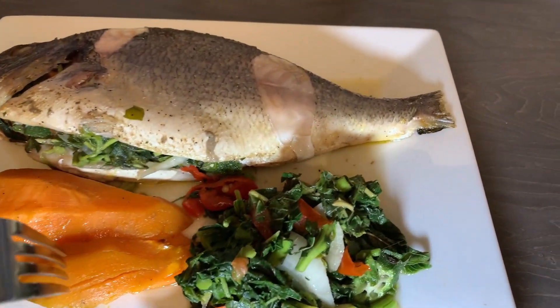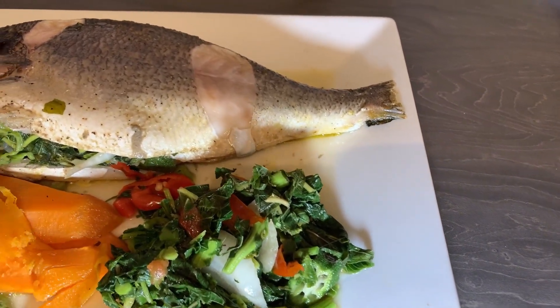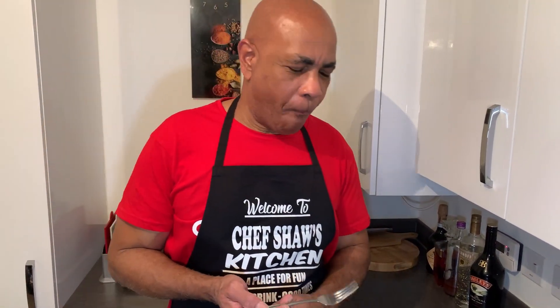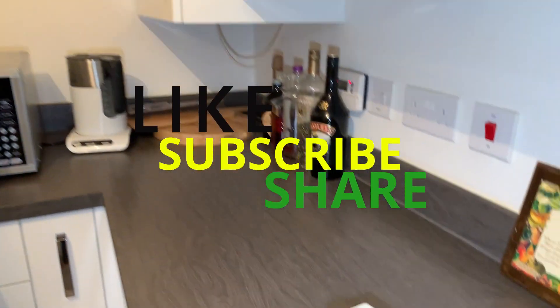I'm just going to have a bit of my sweet potato — soft and nice. Wow, this is lovely! So when you try this at home, remember to do it Chef Show's way, and don't forget to like, subscribe, click the notification bell, and share. See you next week, bye bye!